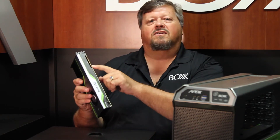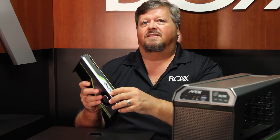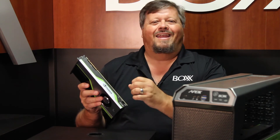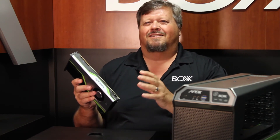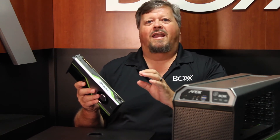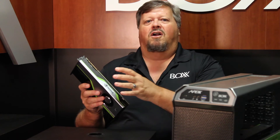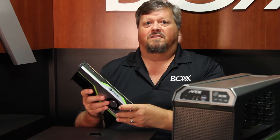It's got a connector here called NVLink. So you can take two of these cards side-by-side in this chassis, put them together, and you can have 48 Gigabytes of video RAM. Imagine the size of the models that you can put in. Anytime you're doing any kind of pan or zoom, you're not having to wait for it to refresh — you're getting almost real-time ray tracing with this technology.